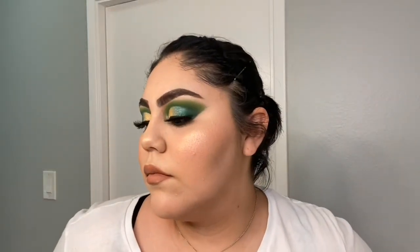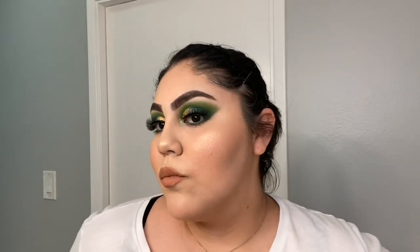So this is the finished look! I hope you guys enjoyed this video and liked how this makeup look turned out. If you did, please give this video a big thumbs up and remember to subscribe — thank you so much for watching, I love you guys and I'll see you next time!